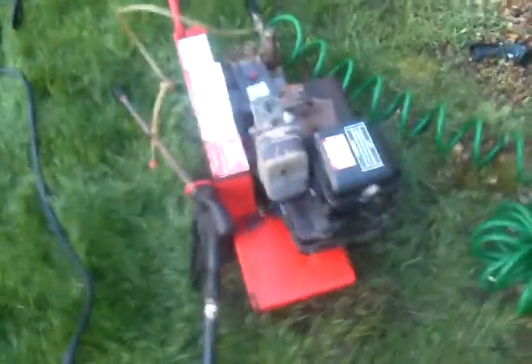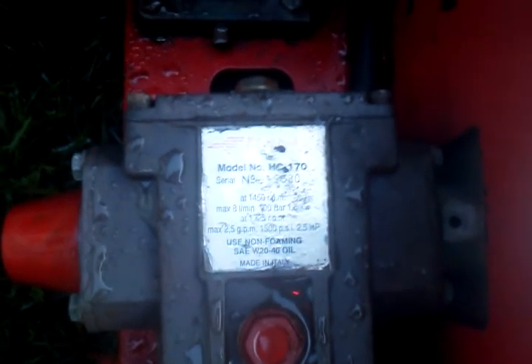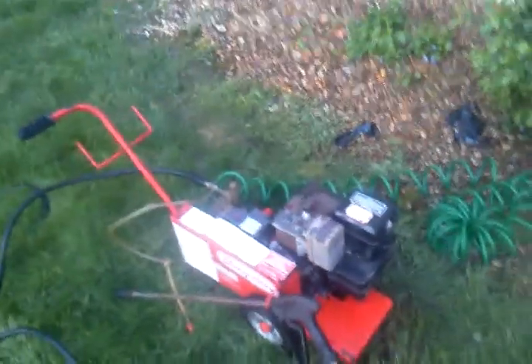Thank you. This is a Dayton pressure washer with a Briggs & Stratton industrial commercial engine. Real nice small pressure washer — starts in one to two pulls. We're going to start it and use it.